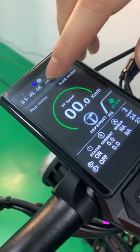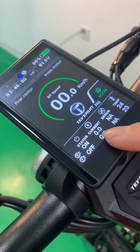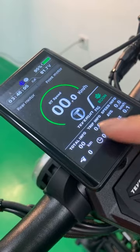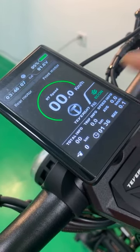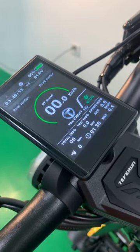So now it's in single mode. You can see the front motor is shown, as well as the current of the controller, error codes, and the temperature of the controller. It also displays total information, trip information, speed, and the maximum speed record.